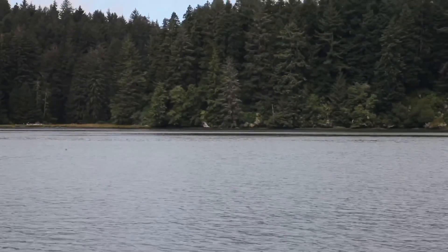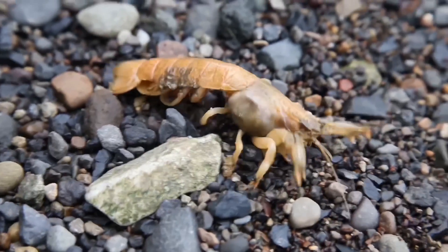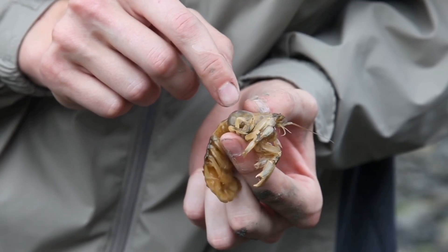We're at Yaquina Bay in Oregon looking for an estuary shrimp known as Eupogebia pugetensis. This particular type of shrimp, commonly referred to as mud shrimp, closely resembles a crawfish.